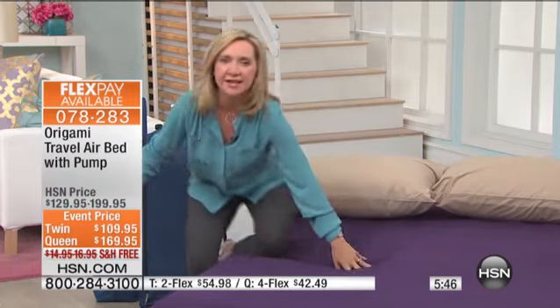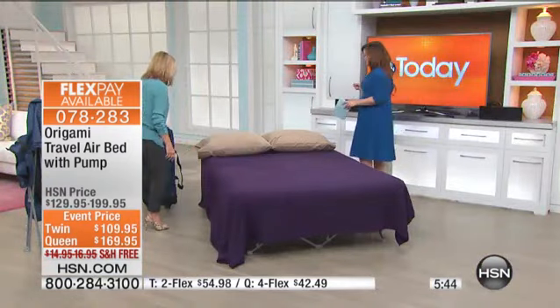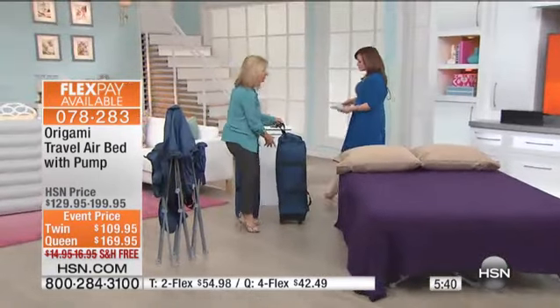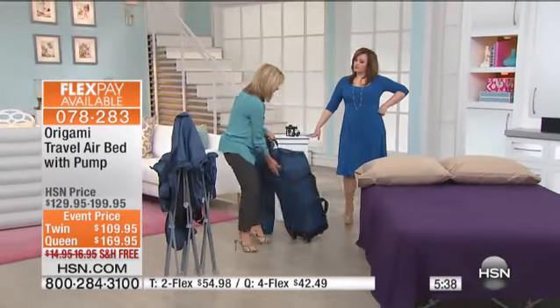This bed can go anywhere you need it to go. It's simple, it's easy to store. I even love the fact that you can travel with this. If you are traveling maybe this spring break or over summer, if you have guests coming,